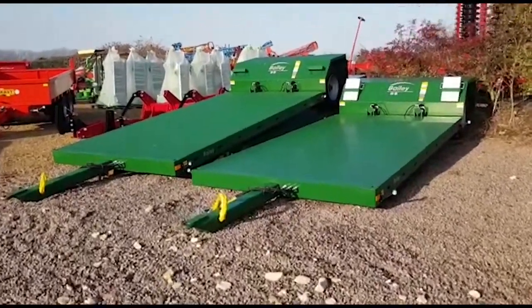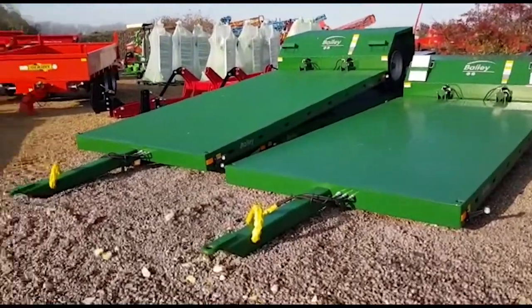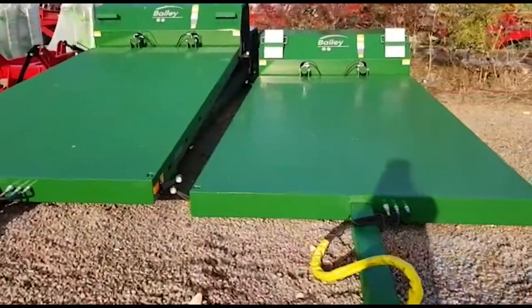Hello, this is Ben Wiles at AgriLink. I'm just going to give you a quick overview on the Bailey drop bed trailers that we keep in stock — a popular trailer — and I'm just going to give you a very quick walk around.